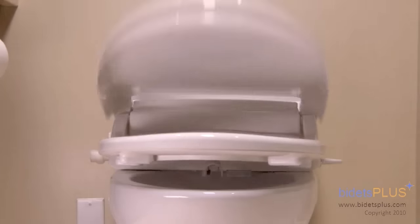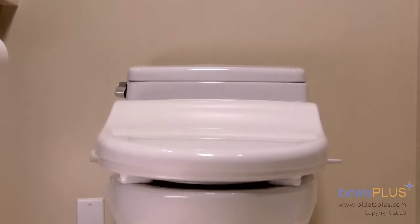The bidet also features a soft closing seat and lid. The seat's temperature can be heated as well. This is especially useful in the mornings or in the cold winter months. No more sitting on freezing seats!